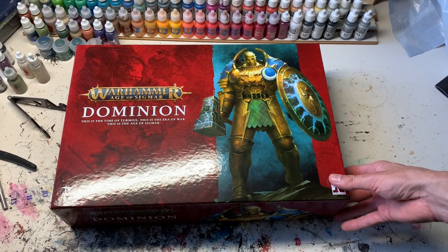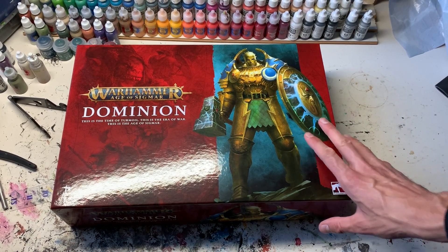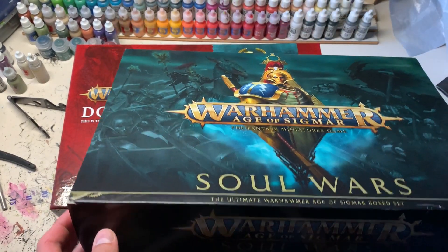When I received this set, the first thing I noticed was the size and weight of the box. The weight comes from the full-size rulebook included in this one. It's at least a centimeter taller than the Warhammer 40k Indomitus set.